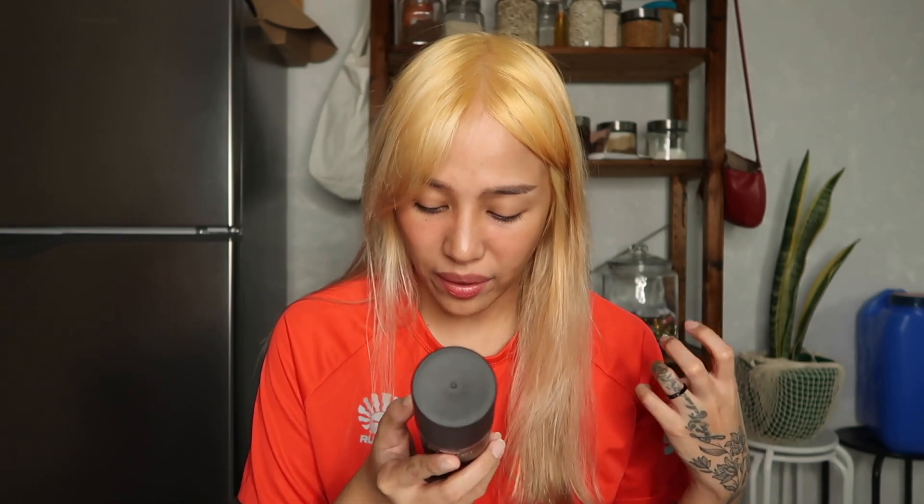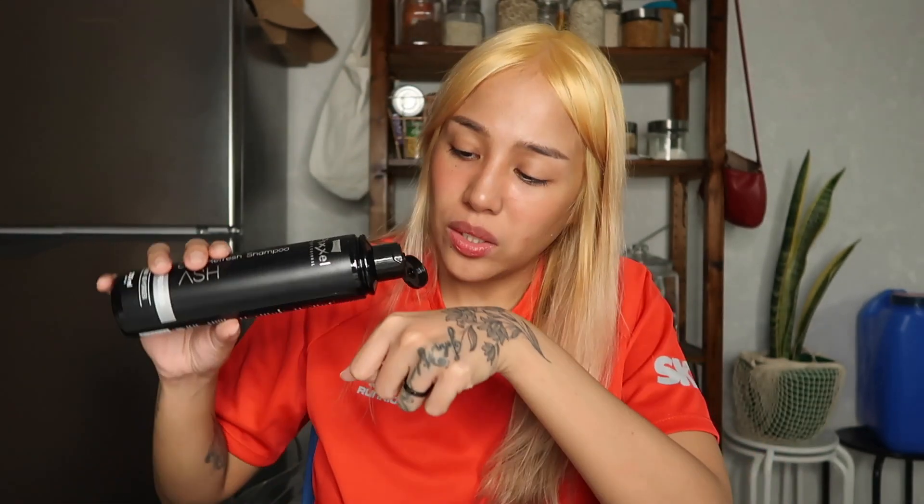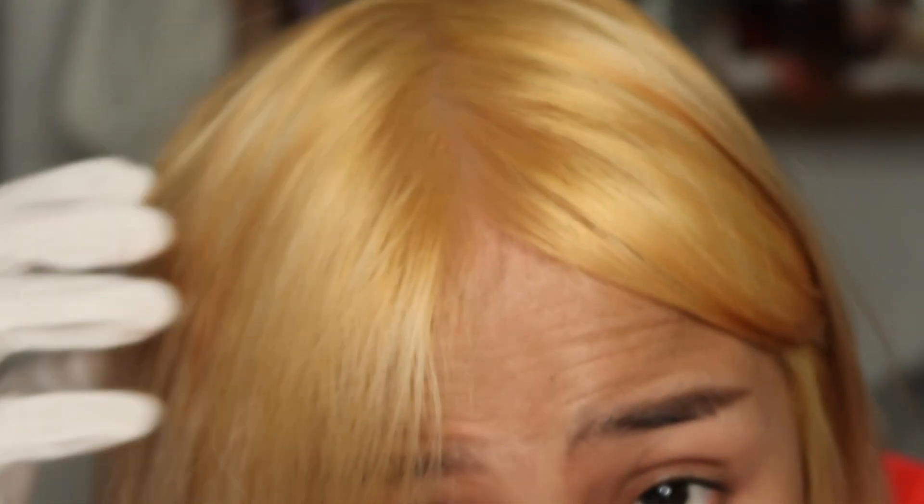No need to recolor — just shampoo and rinse off. Massage it until it lathers on the entire hair and leave it for five to ten minutes. When you open it, it's like this. It smells very similar to their anti-yellow shampoo. I tried a bit on my hand — it's the same consistency, or maybe this one's stickier. It looks like the anti-yellow shampoo — it's a violet color.